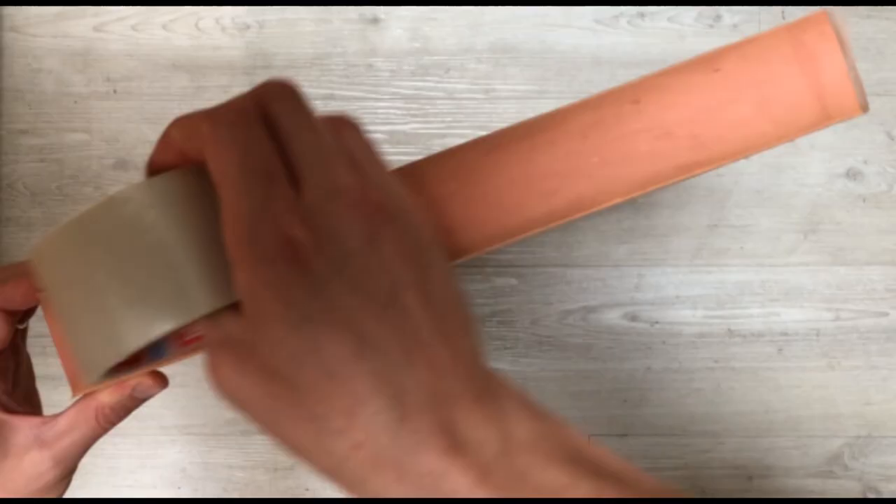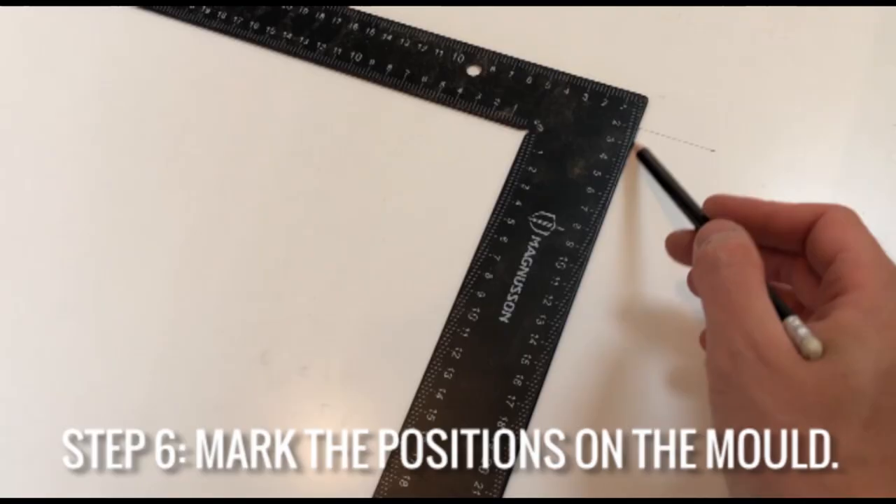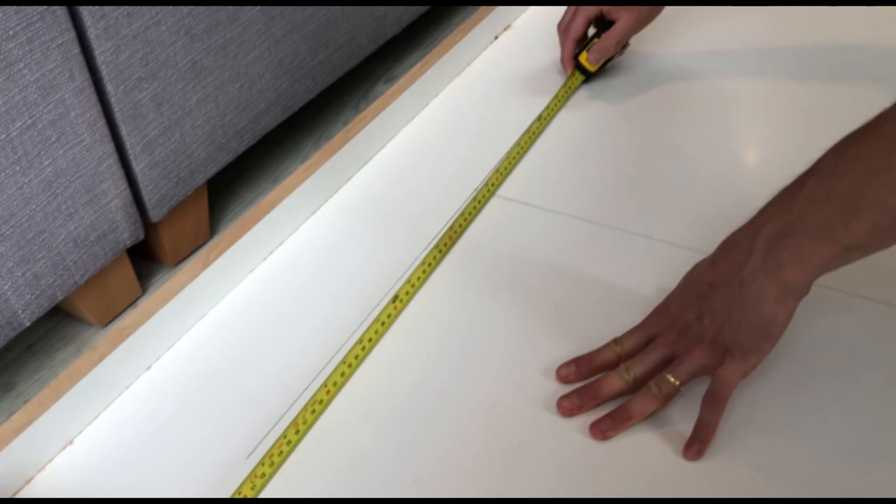We're just using some sellotape here to make the sides smoother so that it comes out nice and smooth when it's actually molded in the concrete. Then you want to mark out the positions of where the insulation will go on the mold so that when you're gluing it down you know exactly where to put it straight away.